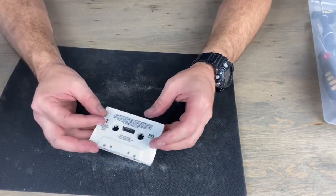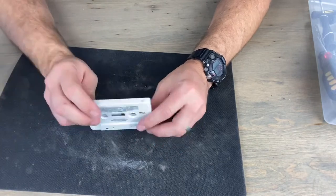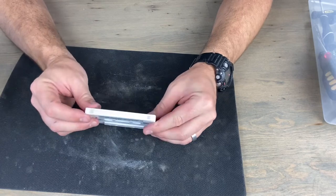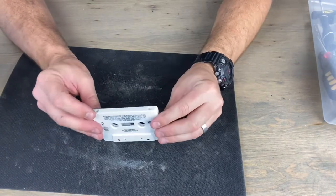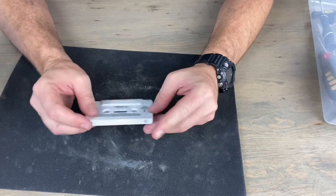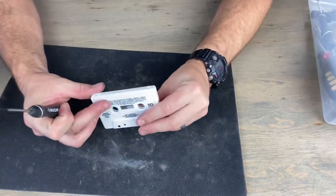Remember when you could tape things? For those my age or older, you'd put one of these in a cassette player that recorded, and you'd put a piece of tape over — I can't remember exactly which part it was, it's been 20 years or more. I think it was over one of these notches — you'd put a piece of tape on it and then you could record from the radio onto this. If you remember, let me know because I'm curious.